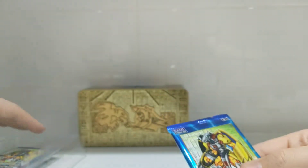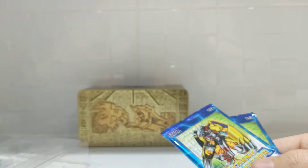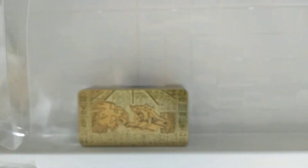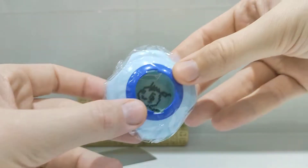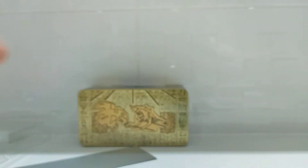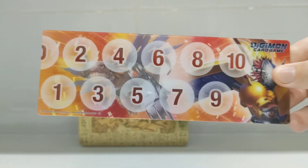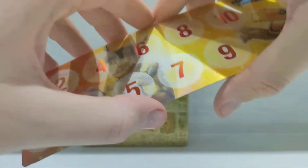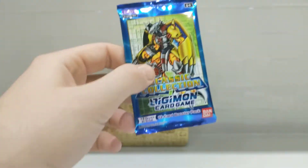This box comes, like I said earlier, with four packs — one, two, three, four — and this counter and the counter holder. Quite interesting. Also comes with these mats to play the game. Really cool. Beautiful. Purple side. And the whole point of you watching this is obviously to see some awesome Digimon cards, so let's get into the first pack.